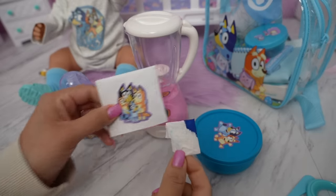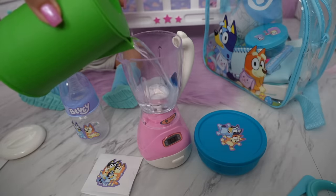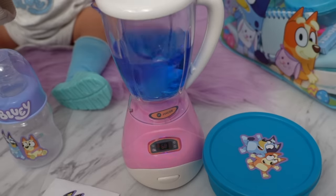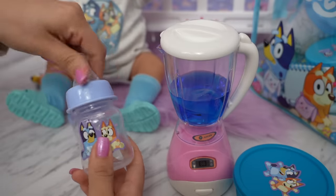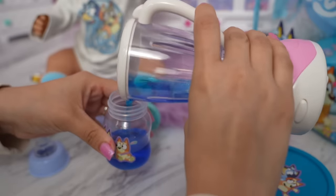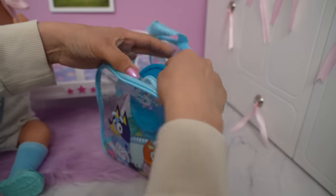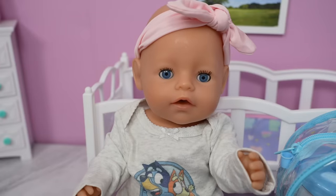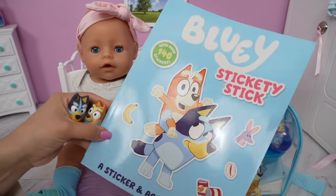Now let's make the doll drink. Here is the blender. Let's add in the water — and this is also blue. Now let's pour this into her Bluey bottle. Let's pack the food and her bottle with blueberry juice. Yummy blueberry juice! She will also be taking her favorite Bluey toys and a Bluey activity book.